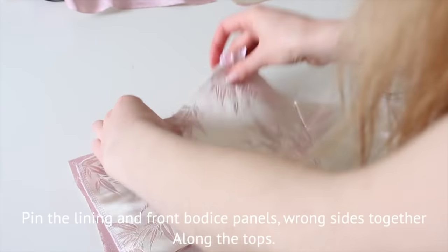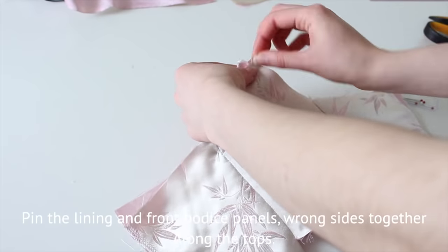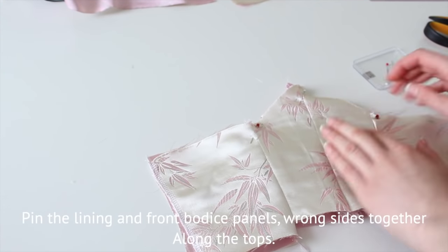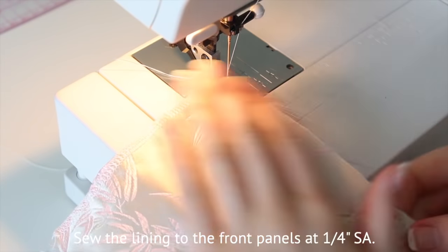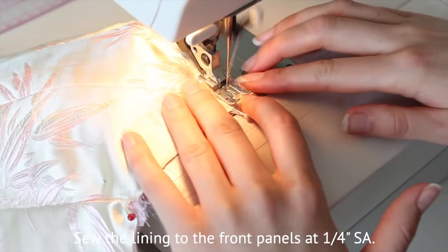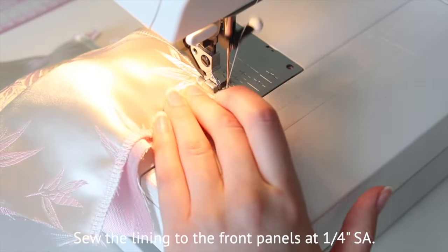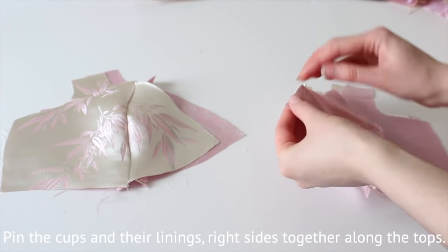Now pin the lining and the self wrong sides together — it's important that it's wrong sides — then sew along the top at half an inch seam allowance. Pin the self cups to their linings right sides together and sew along the top at half an inch seam allowance.